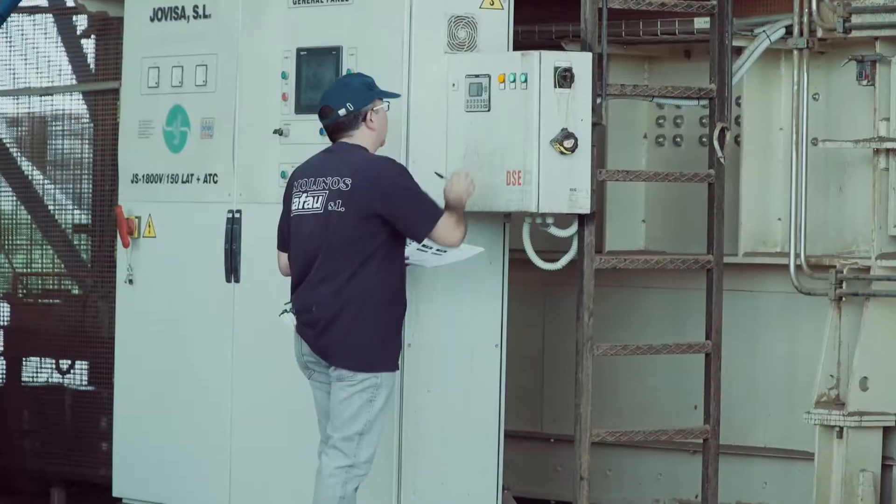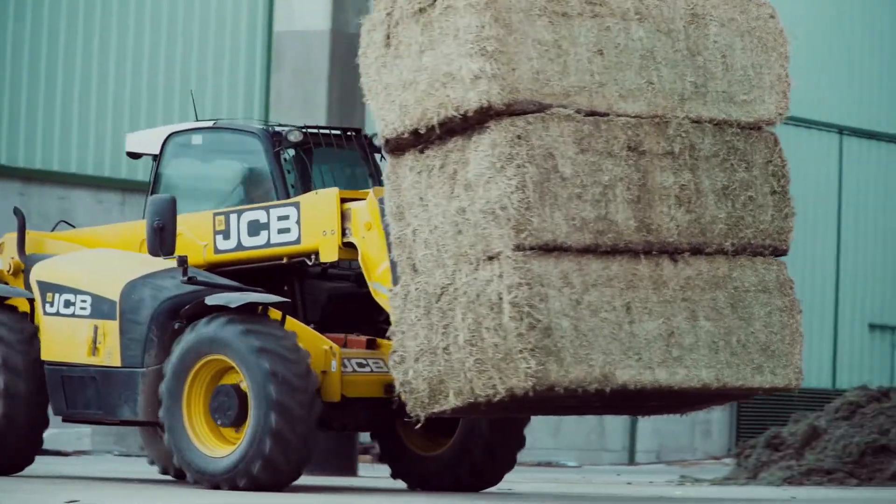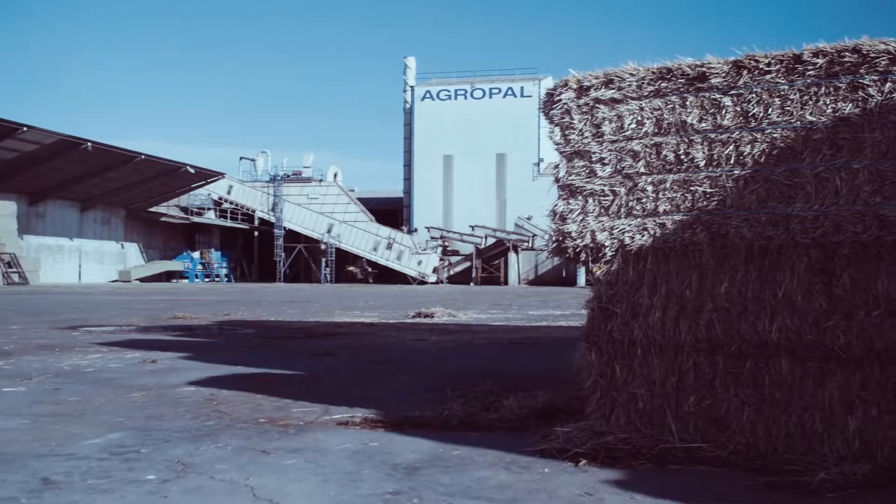Once we have the signal, we can use it to mark the bale, to remove those that are out of specifications, or to have complete control of the production process.